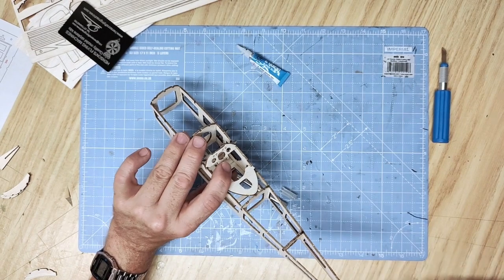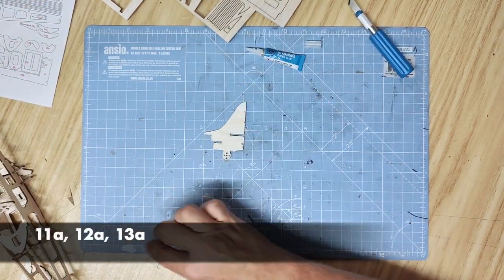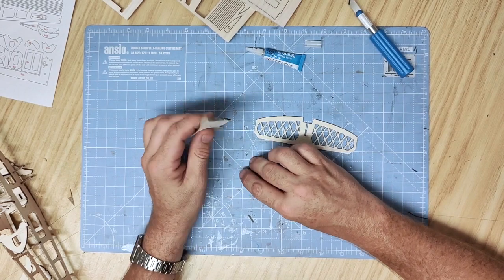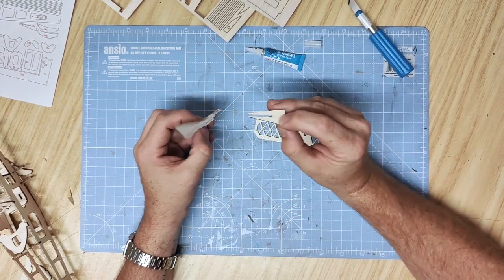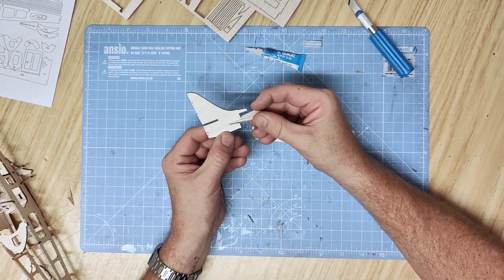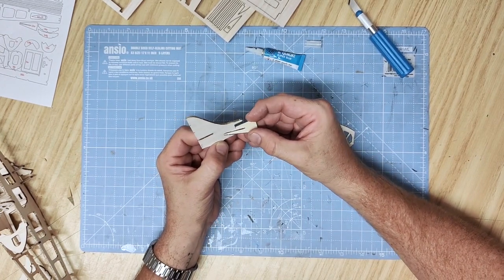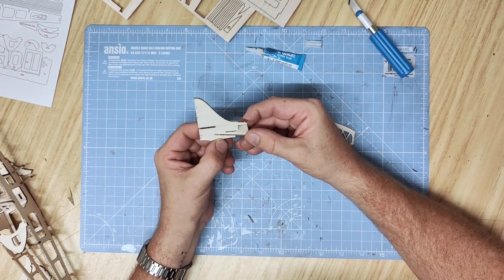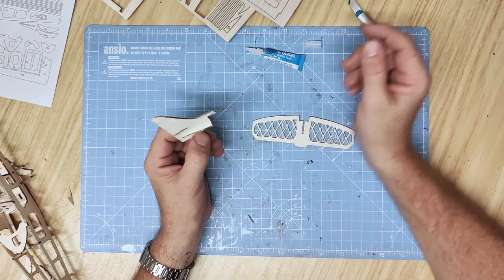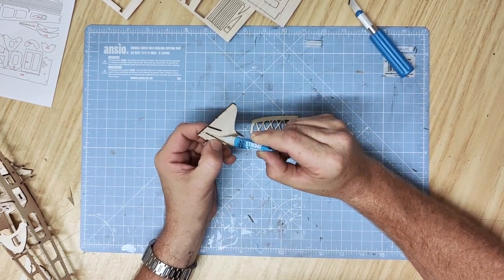Setting the fuselage aside, we'll start on the tail section. The tail assembly is made up of parts 11a, 12a and 13a. Part 11a is the tail upright; part 12a is the bracing which fits inside the fuselage — slide this into the lower of the two tabs facing forward. The slot in here can be a little tight; if you need to widen it, do so with a little file or the edge of your blade, then slide it all the way to the back and glue along the edge — it should be quite a tight fit.